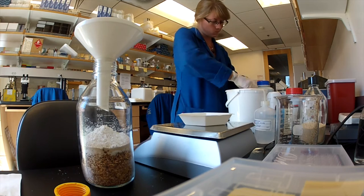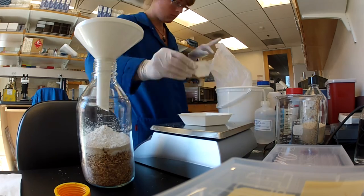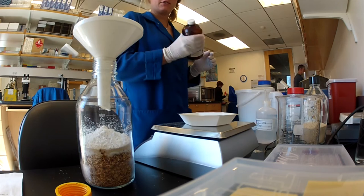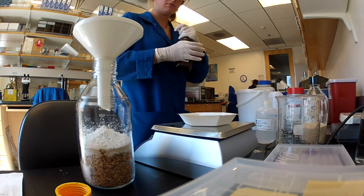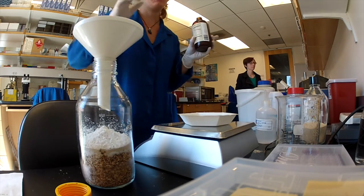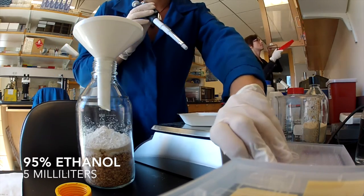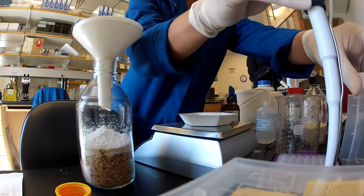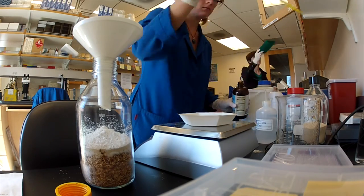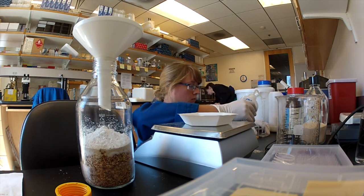The final dry ingredient is 1 gram of Wesson salt mixture. After all the dry ingredients are combined, we're going to add 2.5 mL of wheat germ oil — make sure you shake the bottle first — combined with 5 mL of 95% ethanol. Wheat germ oil is very viscous, which is why it's combined with the 95% ethanol; the ethanol loosens it and makes it easier to pour.